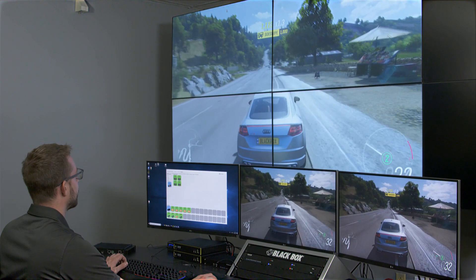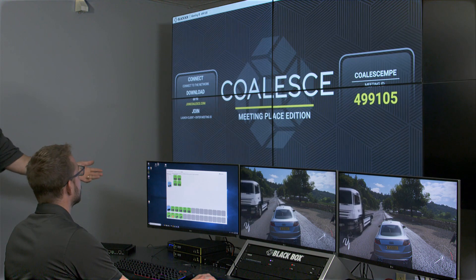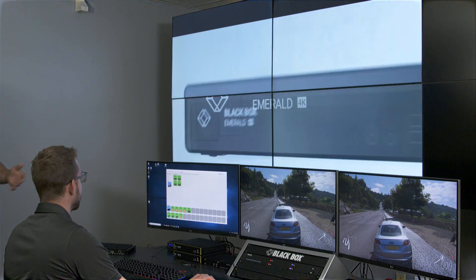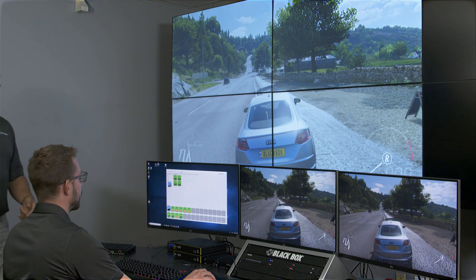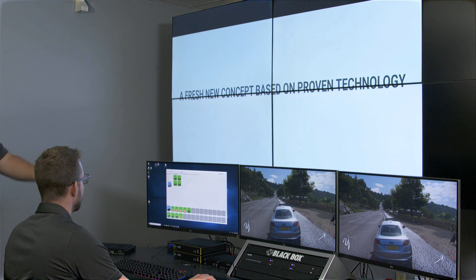Now let's look at switch times. What you're seeing here is the Blue River controller — a demo controller used to view switch times and configurations. Keith is switching MCX encoder sources into the video wall. Listen for the clicks when he switches, and you'll see it's near instantaneous. You can do the same for a single point screen as well.